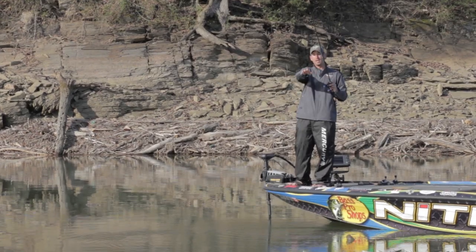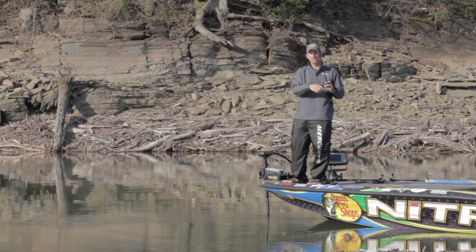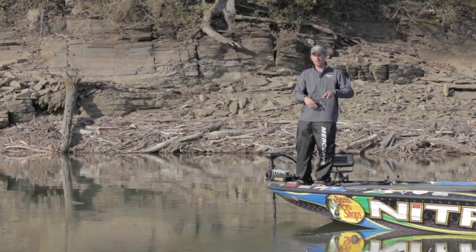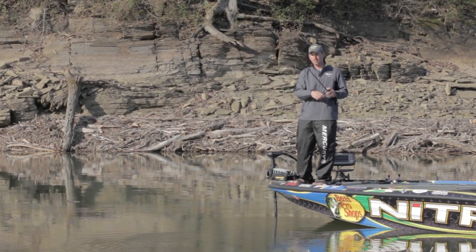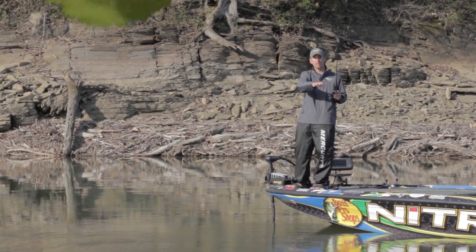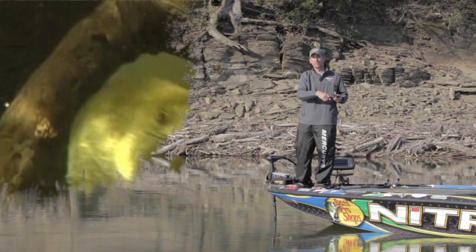I may be pitching at a target way out and then one real close to the boat the next time. For me, pitching is a lot simpler. One thing you want to make sure of whenever you're fishing like this is you don't mind putting your bait right in the middle of the thickest cover you can find. That's really what this technique is all about. Pitching on the outside of cover, you may get a few bites here and there, but you want to picture that bass sitting under some real thick stuff. He's sitting under there, he's in the shade, kind of taking it easy. Something comes down right in front of his face, he's likely to bite it. That's what you want to do whenever you're pitching.